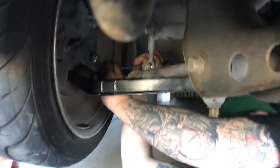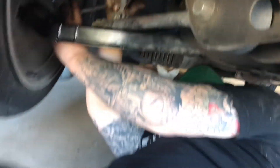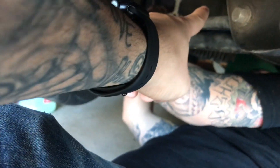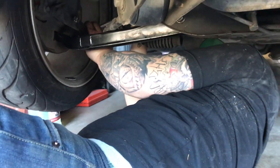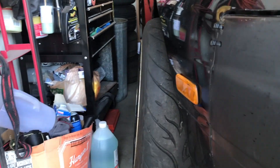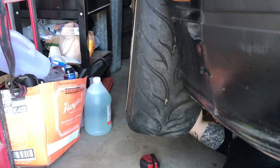Just need some adjustable tension rods up here — this right here is the tension rod — so I need an adjustable one to adjust caster, and then the front end should be good. It's got those nice RSRs on there.